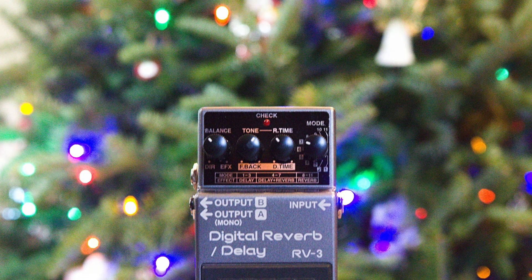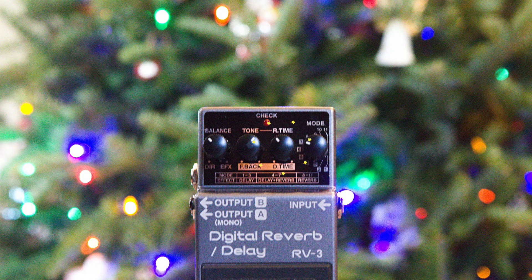I'm going to skip ahead to the reverb modes now. In modes eight through 11, you set the type of reverb you want. In these modes, knob two changes over to a tone knob, so you can adjust the brightness or darkness of the reverberations, and knob three becomes your reverb amount. Let's run through the reverb modes. The first one is room one, and to me this sounds like it's just a little bit of air to keep things from sounding totally flat.